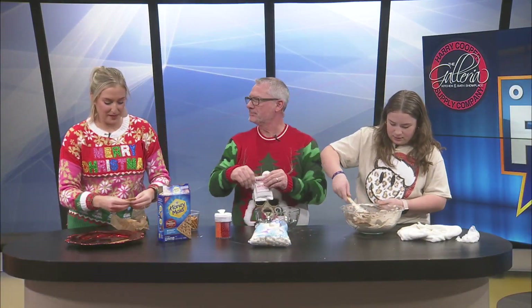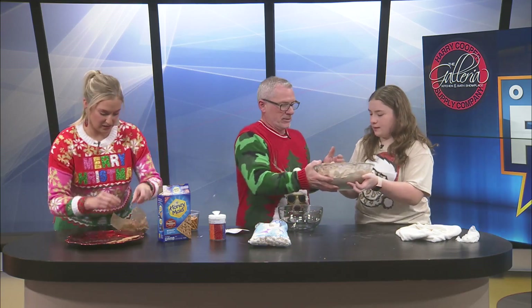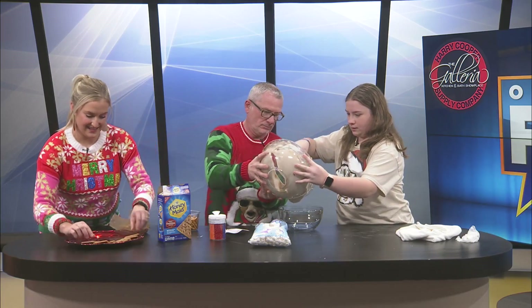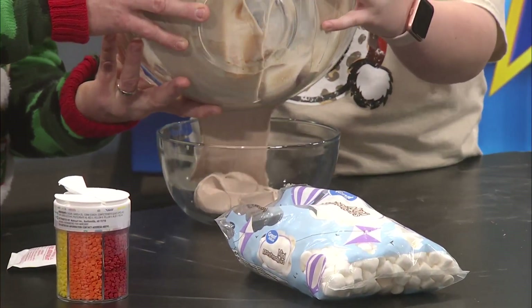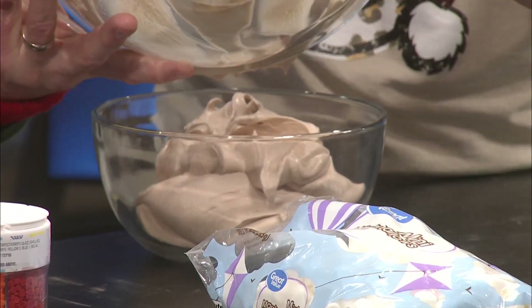Sometimes I feel like I'm in the circus when I'm here, because if you're off to the side, you know how much we're moving around. All right, we're going to transfer it here. Can you hold the bowl and I'm going to do this together? I'm going to try not to get in your way here. You're fine. There we go. This looks so good. Good job.